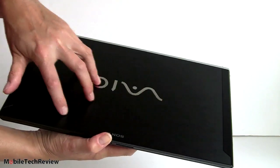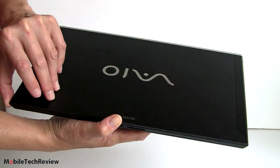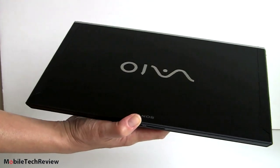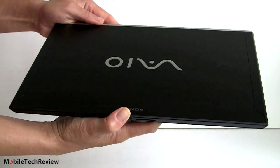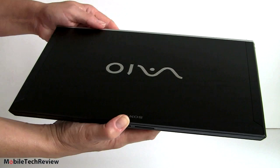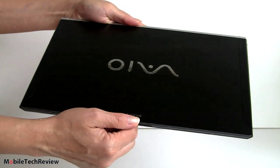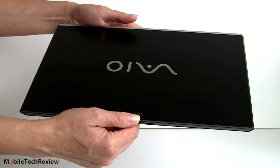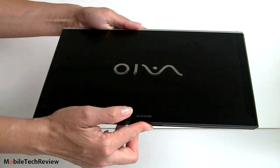Looking at the exterior of the VAIO Z — interesting design, carbon fiber panel, a reinforced area, and the display is not Gorilla Glass. That's because Sony has designed their VAIO Z and VAIO T lines to flex instead of crack and break. That said, this is a very rigid, sturdy machine. It's not quite like the Dell XPS 13, but I wouldn't be too worried about it with normal laptop care.